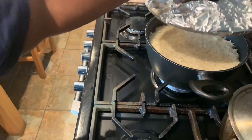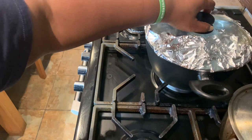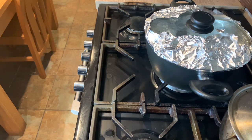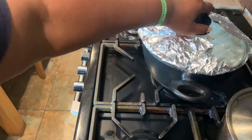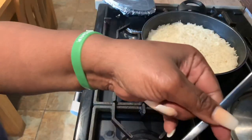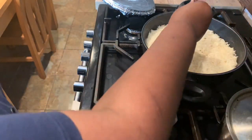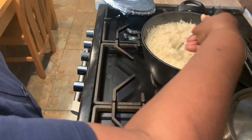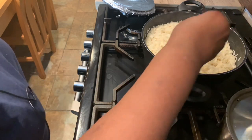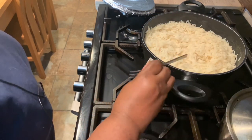I'll leave that to steam for about five minutes and then we'll have our amazing fluffy rice. It's been three minutes so I'm going to fluff it up now. I use the back of a spoon to fluff it. Even though you've washed out most of the starch there's still a bit, so fluffing this way ensures that the rice won't stick together when it's cooked.